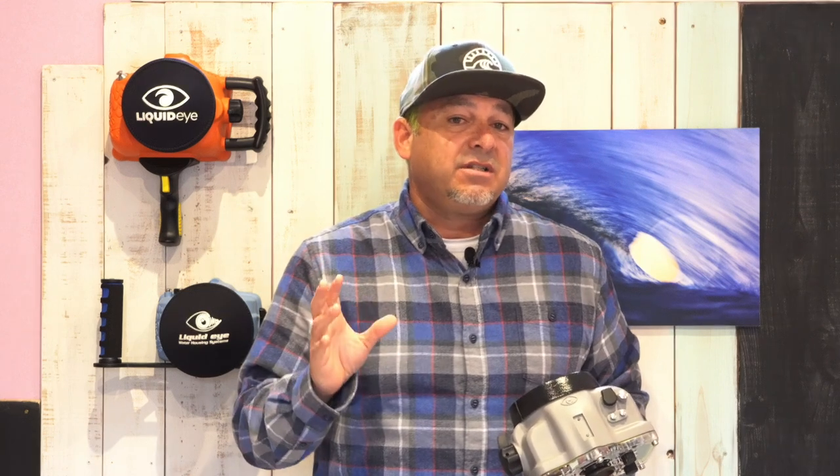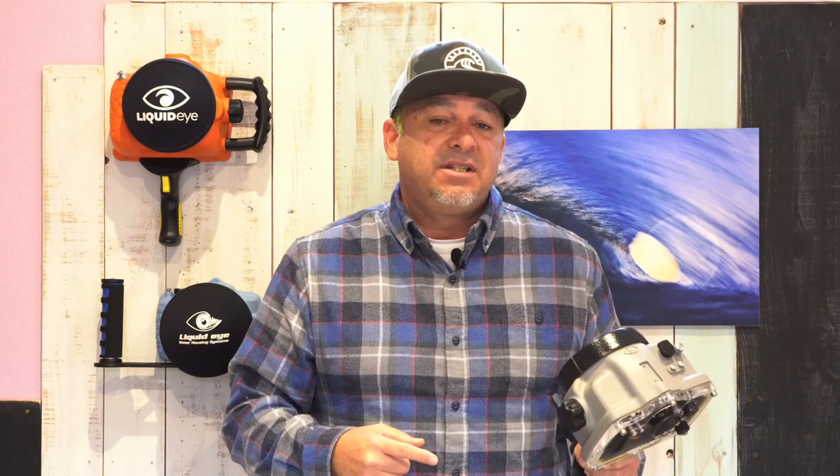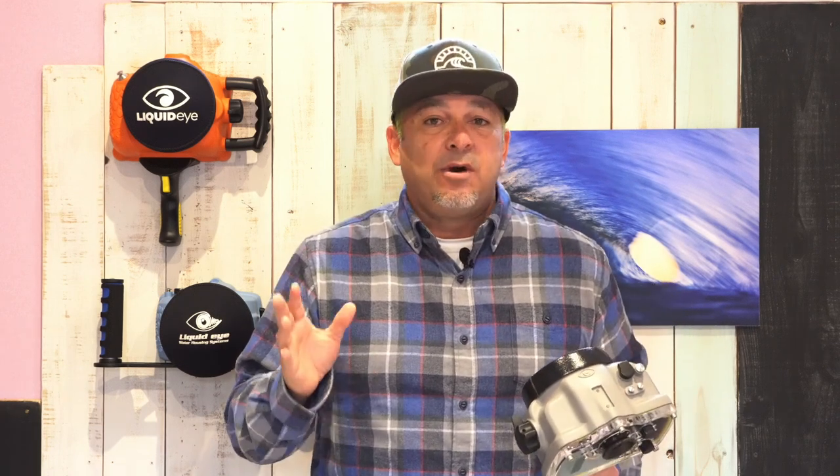Gear sleeves can't be used on these housing series. If you want to use a zoom control for the a6000 series camera, you may want to consider switching to our C2060, which primarily designed for the Sony a9 or a7 Mark III, can also be adapted for the a6000 series camera.